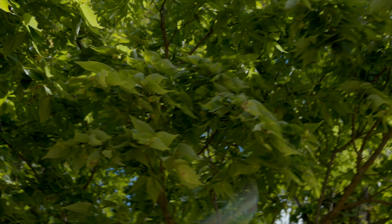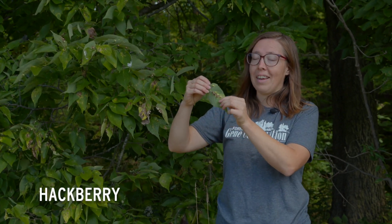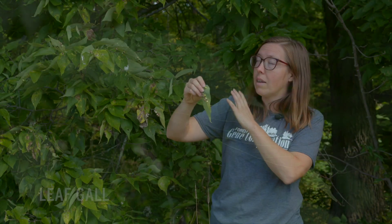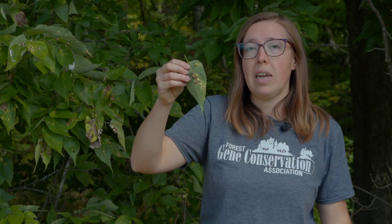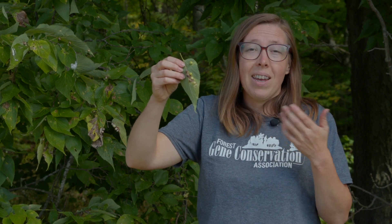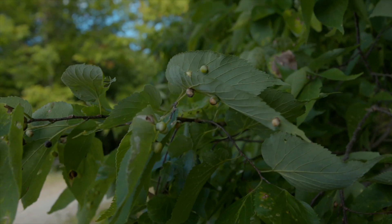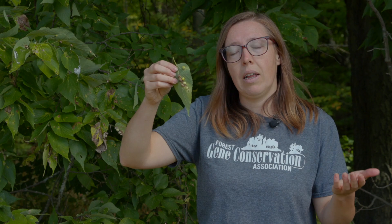When looking up into a tree's canopy we can sometimes be tricked into thinking there's seed present. Hackberry is a good example — it has little galls on its leaves that look a lot like seeds, but this tree this year has no seed on it. Most trees, including hackberry, don't produce seed every year. Climate change, weather patterns, insect and disease pressures all play a role — it takes a lot of energy for a tree to produce seeds, which is why we need to time our collection and have multiple collection sites.